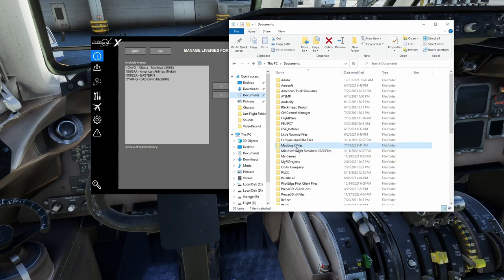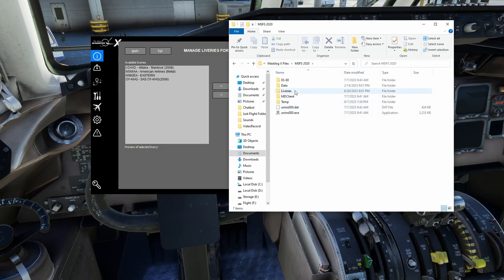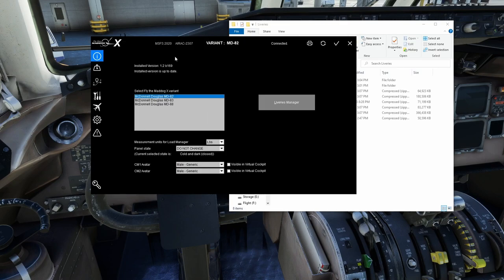You'll find the liveries folder in My Documents, under the Mad Dog X files, then Microsoft 2020, then Liveries. That's where you put all your liveries in ZIP format — don't unzip them, leave them zipped. If you drop a ZIP in and it doesn't show up in the manager, it's not packaged correctly. To install, move the livery to the installed side and hit Apply. To uninstall, move it back and hit Apply.